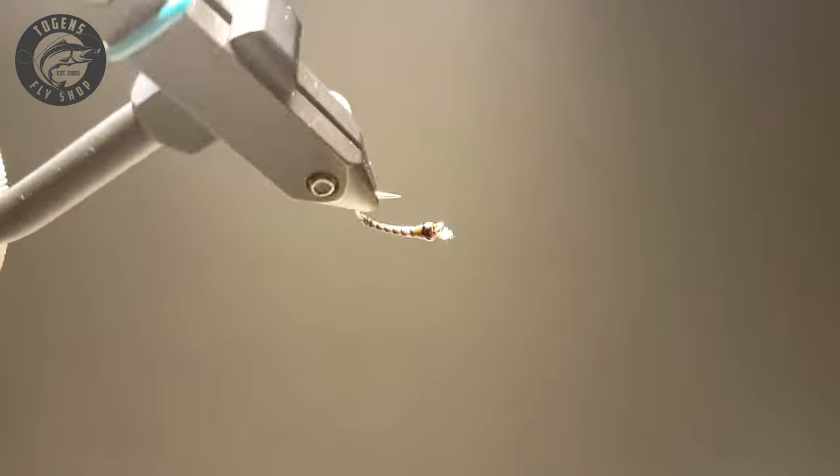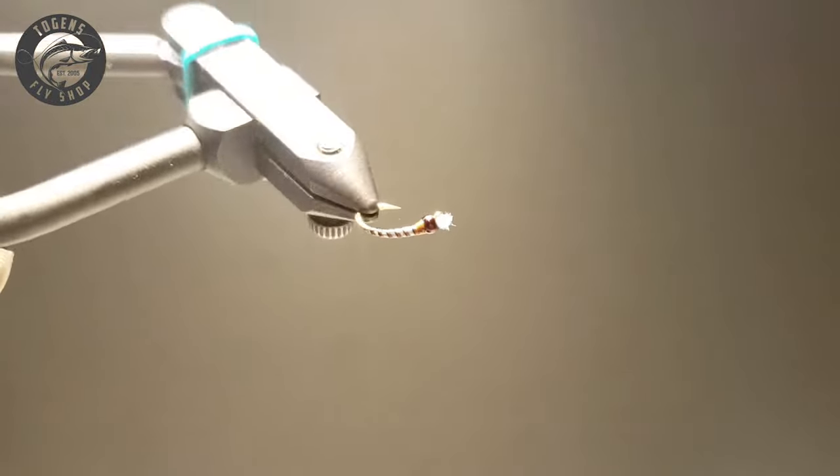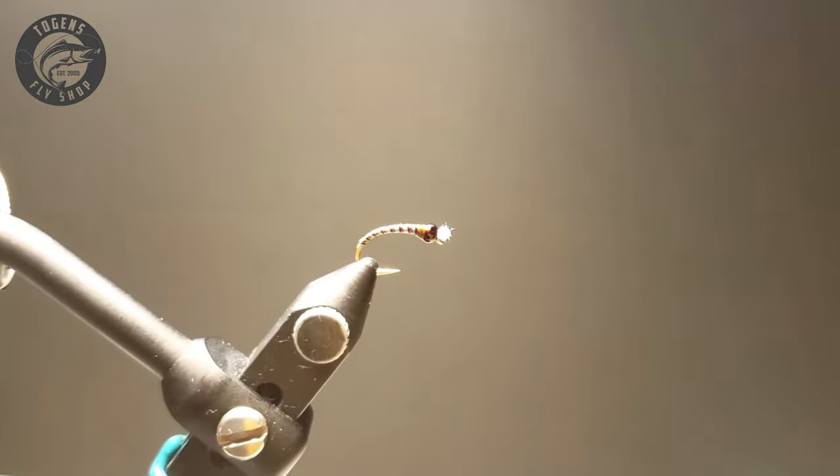Hey guys, in today's video I have a little Chironomid pattern. It's a Blue Dunn pattern, but this one I call the Mocha Double Double.